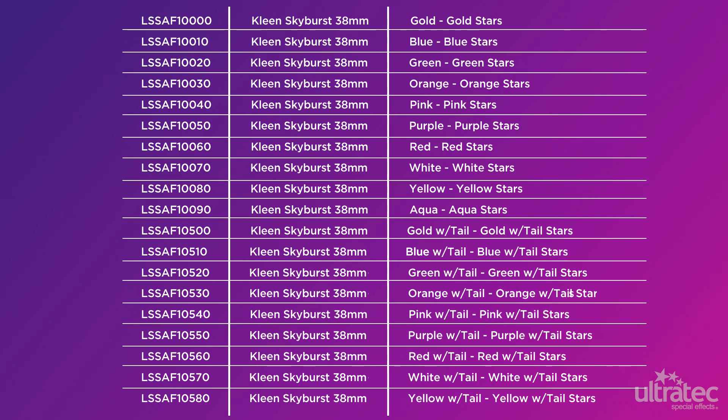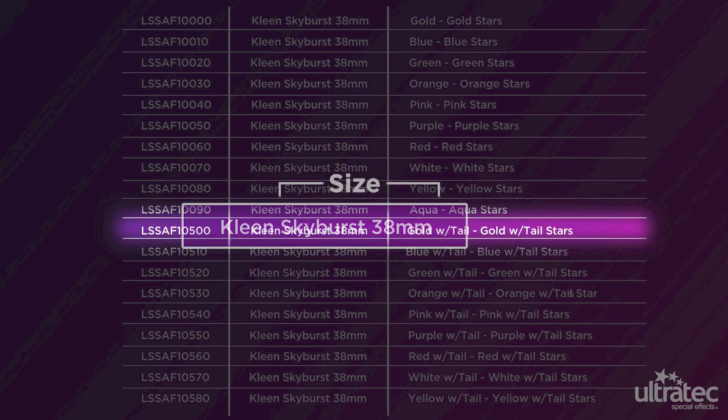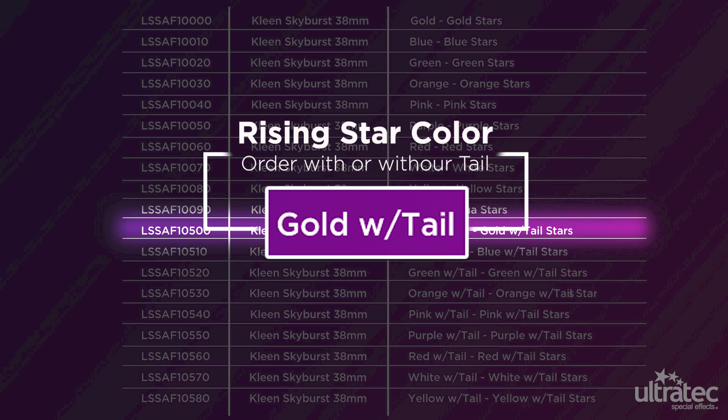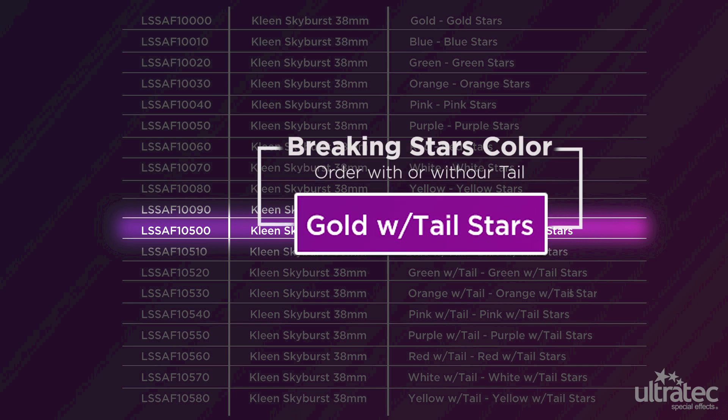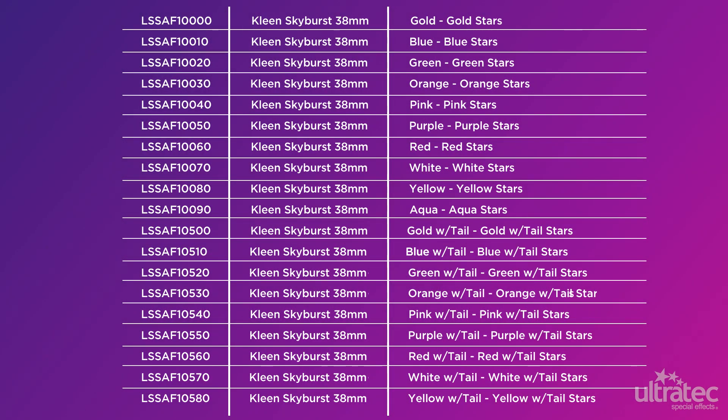As shown here, clean skybursts' description specifies three key elements of the device: size, rising star color with or without tail, and breaking stars color with or without tail. If you don't find what you need, contact us about custom combinations.